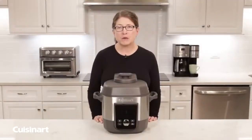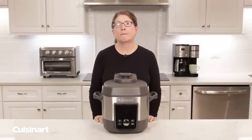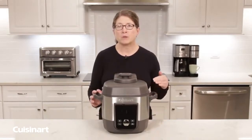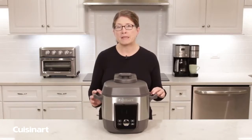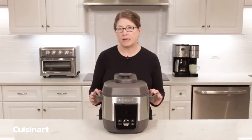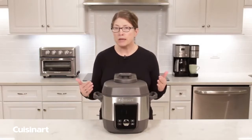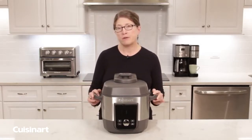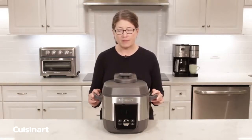Hi, I'm Mary Rogers and this is the Cuisinart 6-Quart High Pressure Multi-Cooker. It's unique for several reasons, but the first is it goes up to 15 PSI, where other products on the market go between 11 and 13. So it works more efficiently and faster. When you're using pressure cookers, it cooks your food about 70% faster than conventional methods.